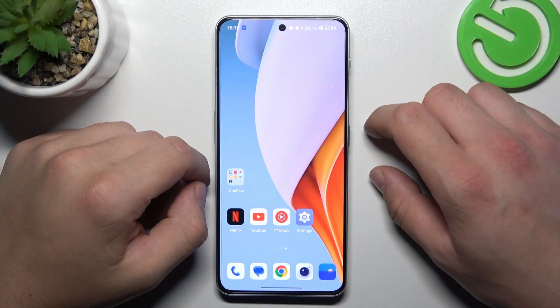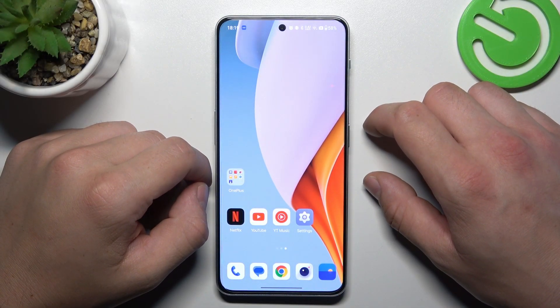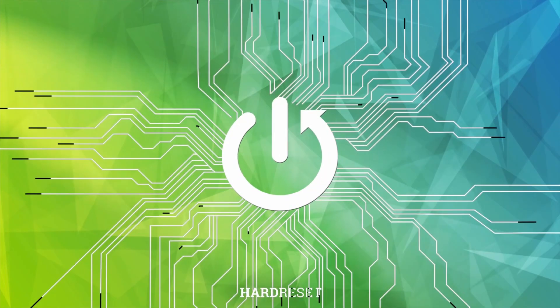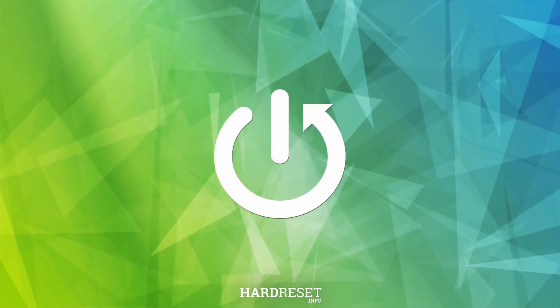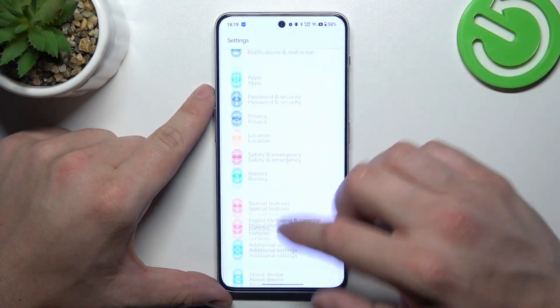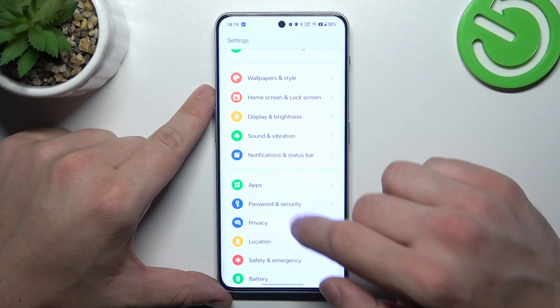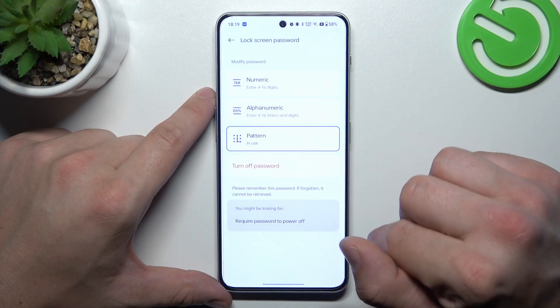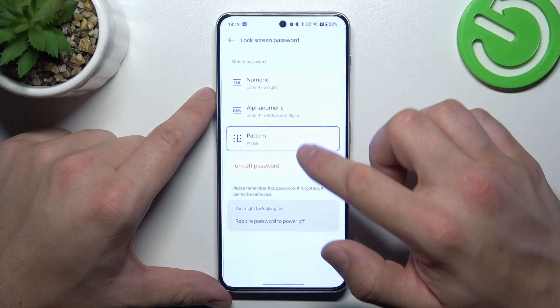Hello, in front of me I've got a OnePlus Nord 30. In this video I'll show you all unlock methods. To begin, let's go to Settings, then enter Password and Security. Enter lock screen password — as you can see here we've got three types of passwords.